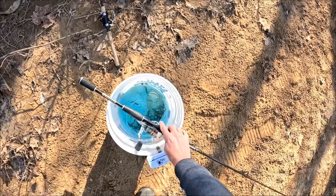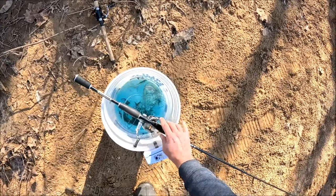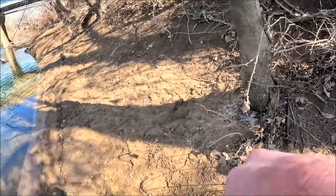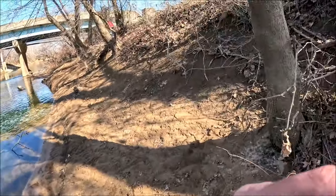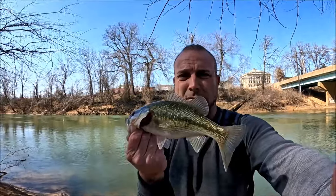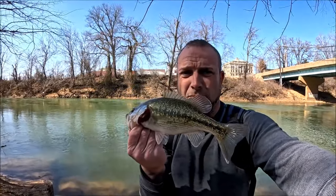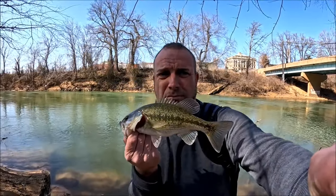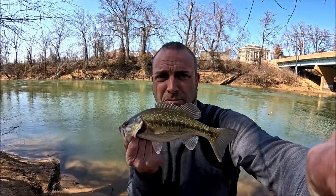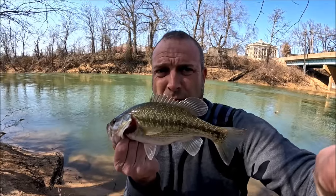First fish of the day — a bad little bass!